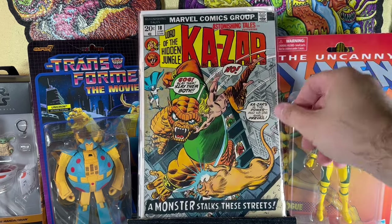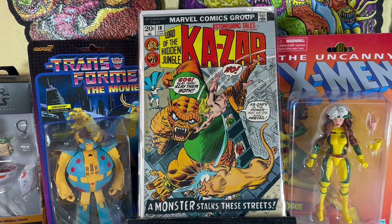Ka-Zar in Astonishing Tales number 18, featuring the Lord of the Hidden Jungle. This is in decent condition — like a nice fine-plus copy, maybe almost VF. Bronze Age, 20 cents book in the dollar bin in decent condition, so I had to pick that one up.